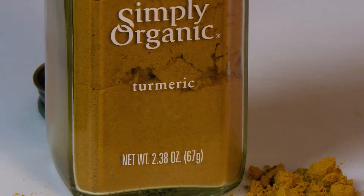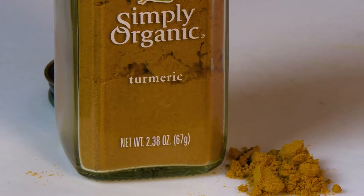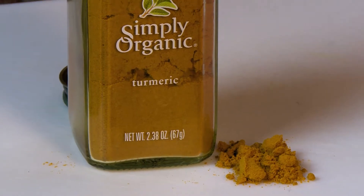In addition to the ginger and garlic, more good stuff for you in the soup: turmeric. Turmeric is a fantastic anti-inflammatory. We're putting that in the soup as well, and it adds a lot of nice flavor.